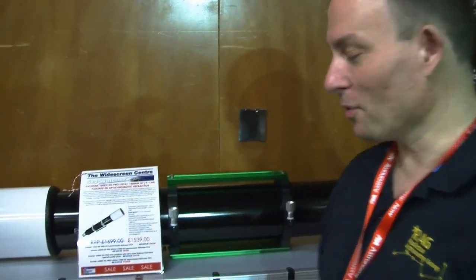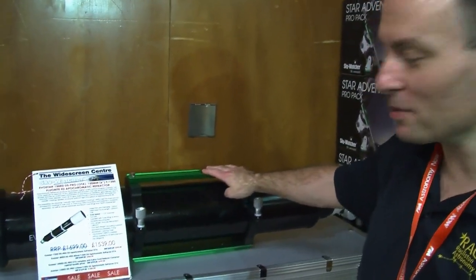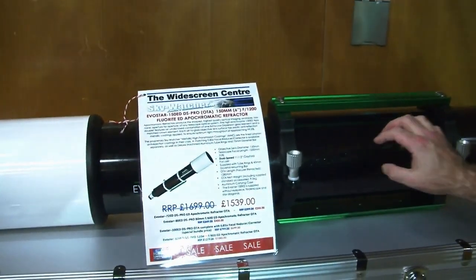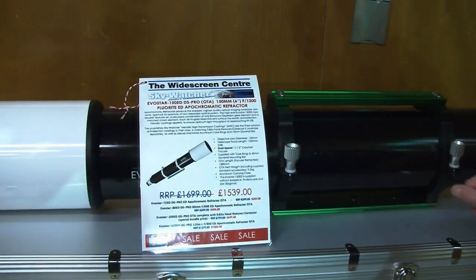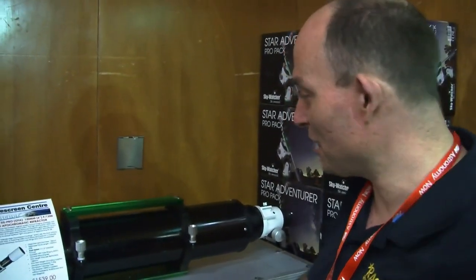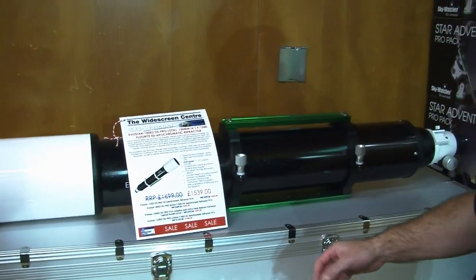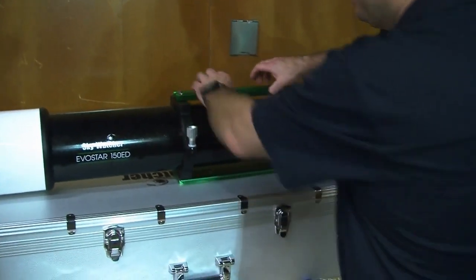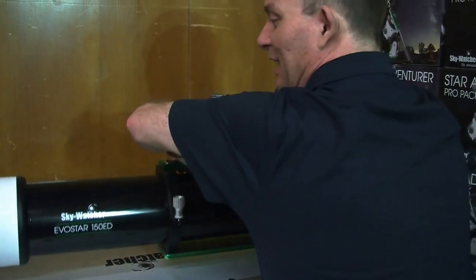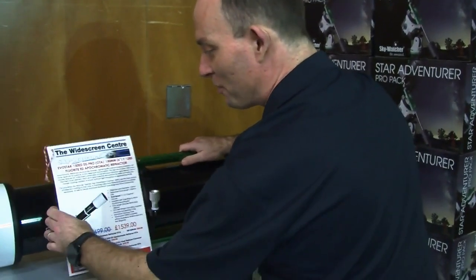I've been wanting to see one of these for ages. It's the new Skywatcher 150ED Pro, the new one that's come out, similar to the 80 and the 120mm Pro Equinoxes. But in order to get the same quality, there's a standard price you've got to pay. Apart from the 1,600 quid price tag, we've got this problem — I don't know how heavy it is, but it's a bit of a gym workout.